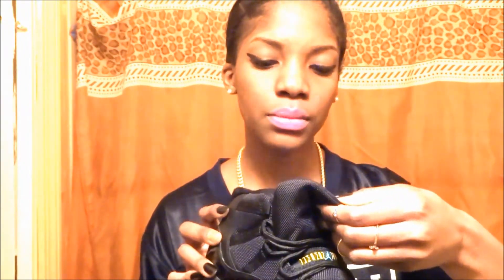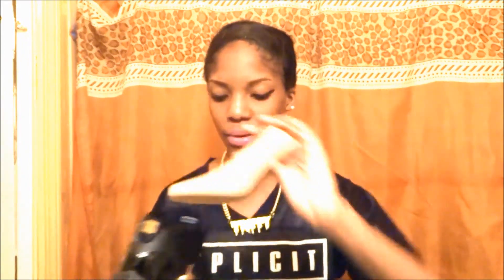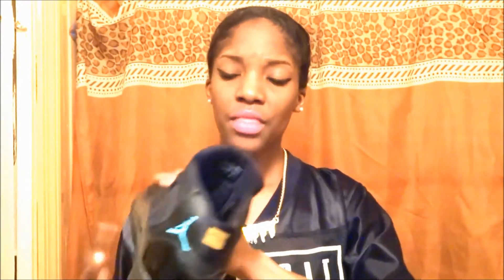On the inner tongue it says 'quality basketball products inspired by the greatest player ever,' and you have your Jumpman right there. The grade school does not come with the cool blue insoles that the adult version has. This is also a way to tell if your shoes are real or not — on a lot of fakes, the Jumpman on the inner side is blue, but it's supposed to be gold. Then you have your inner tag inside the shoe.